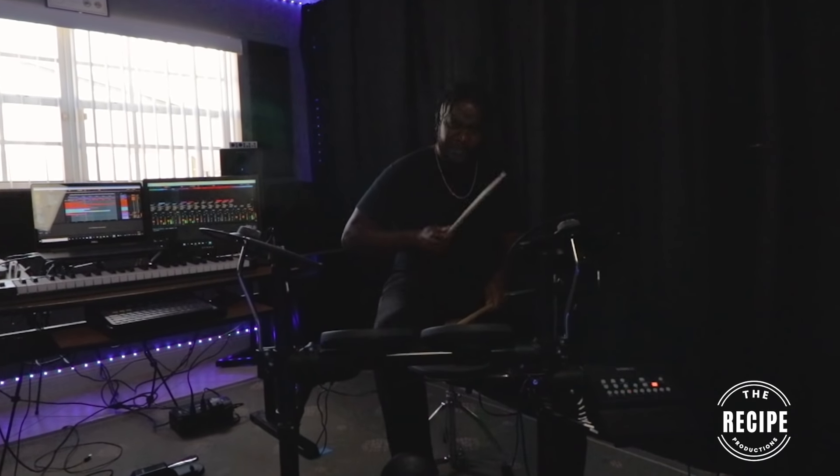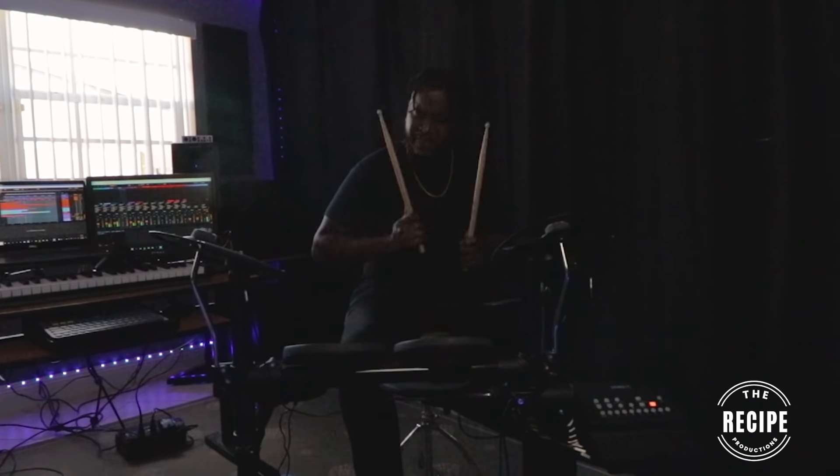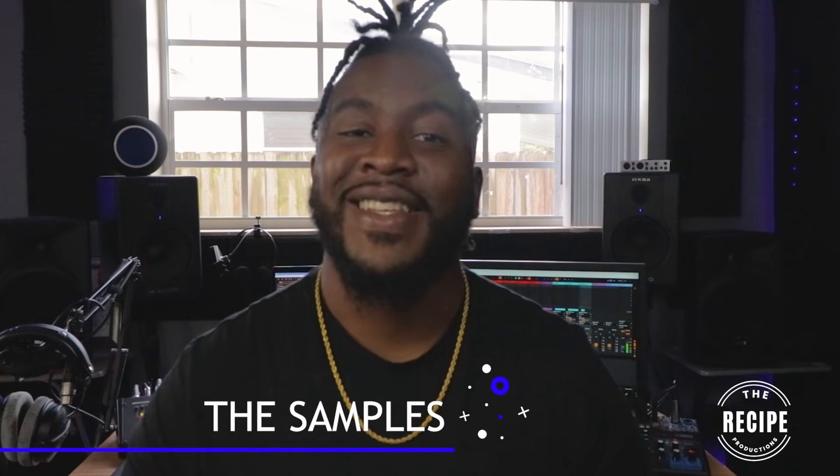Let's talk about the groove. The BPM I went with was 78. Griselda usually likes slower, dirtier, grimier beats and those drums really feel good at 78 — you can even go down to like 73 or 75 if you're really trying to get that gritty grimy Griselda feel. You want to keep in mind that you don't want all your beats to line up on the bars. This is probably one of the few times where you don't want to use the quantization feature, because we want that laid-back jazz-free kind of feel rather than something that's on top of the beat like pop music or modern hip-hop.